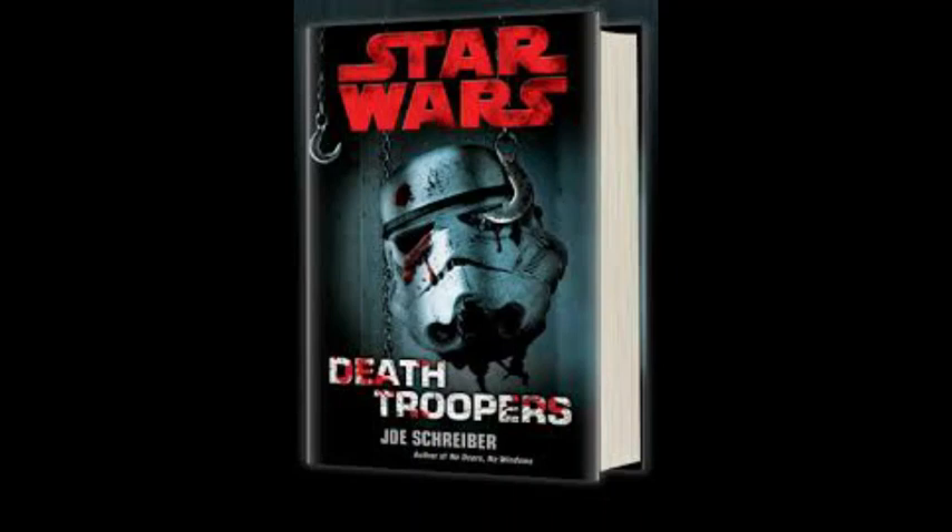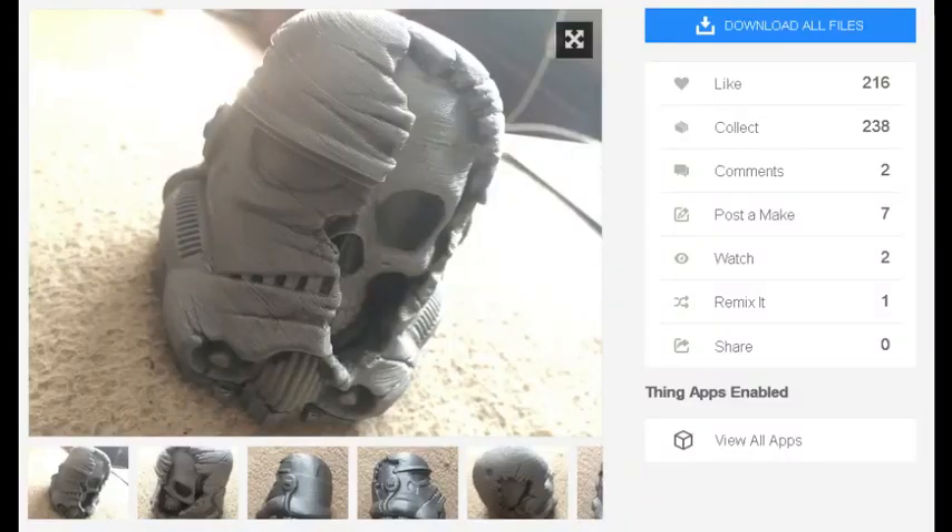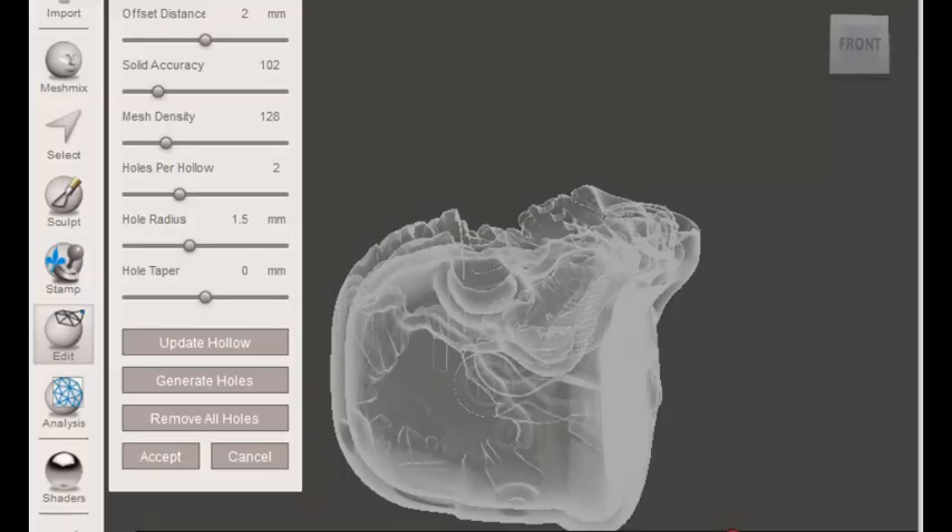Hello and welcome to another modeling video. This is Alan from the McConnell Man on YouTube with another model and 3D print build and paint. Today we're going to be looking at the Star Wars Death Trooper head. This was a model downloaded off Thingiverse by Maker 77, and it seems to be a very popular STL file — I've seen quite a few people print it and paint it in Star Wars and airbrushing model-making circles.